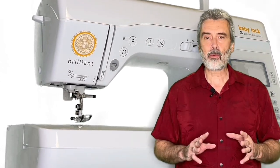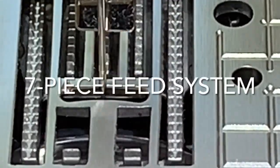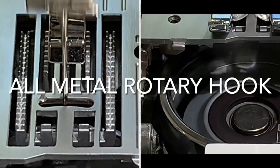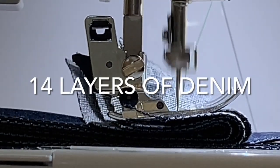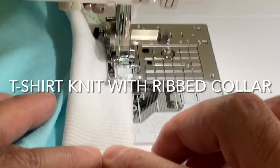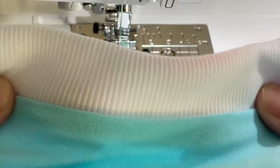The Baby Lock Brilliant — the heart of the machine is the seven-point feed system, and in combination with the magnetic rotary hook, it has amazing fabric control. You can sew from multiple layers — shown here, 14 layers of denim — down to one layer of very sheer organza. Or working with t-shirts and a ribbing, it does overlock serging just like a serger because of that perfect fabric control.